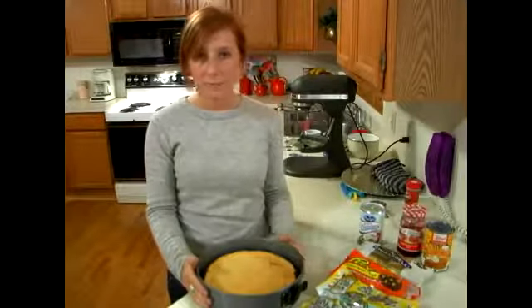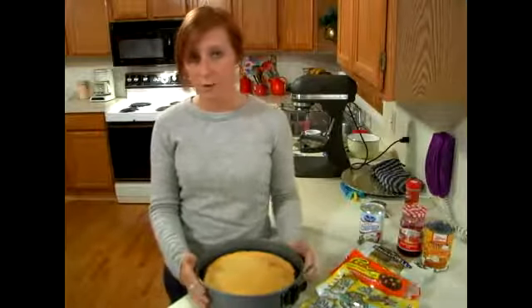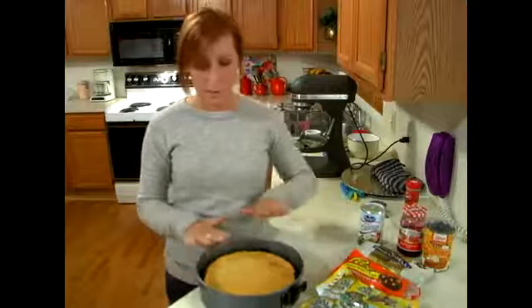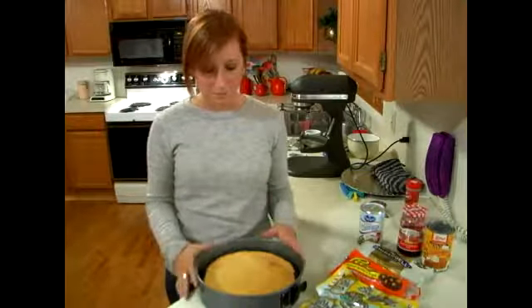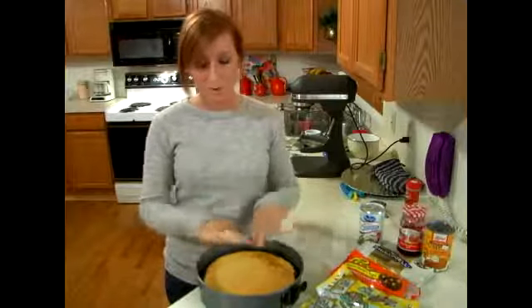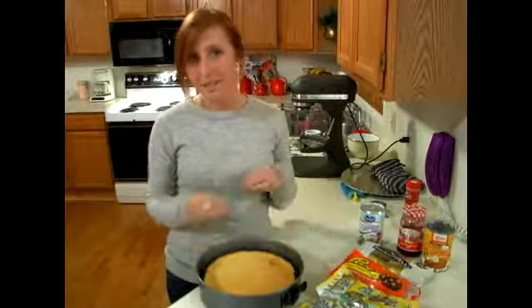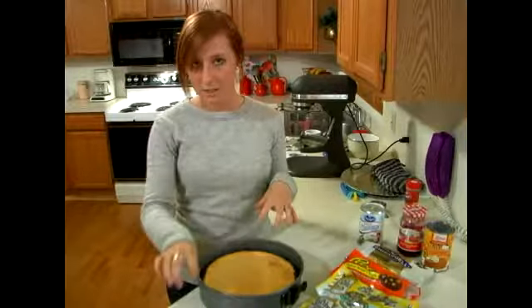If you don't need your cheesecake until the next day, you can put it in the fridge or leave it on the counter overnight, because that's going to help it settle. Cheesecakes are pretty dense, so when they're warm they're really light and fluffy. You can't put any topping on them because a topping like chocolate won't harden back up because of the temperature of the cheesecake.